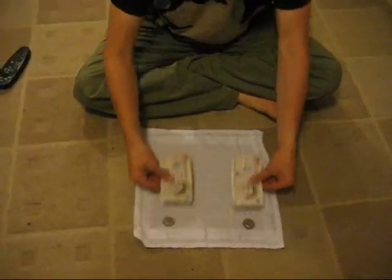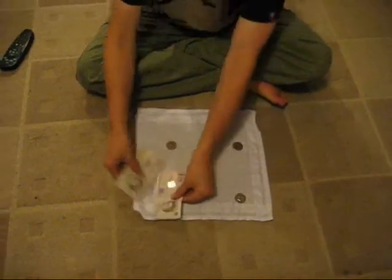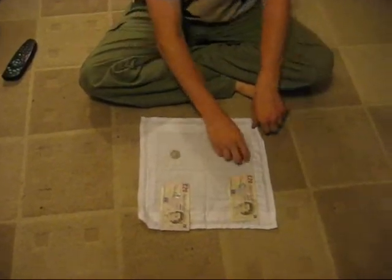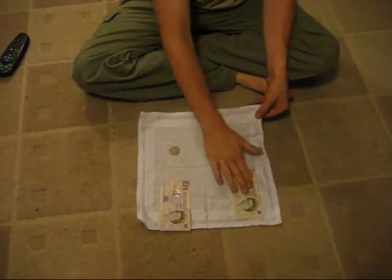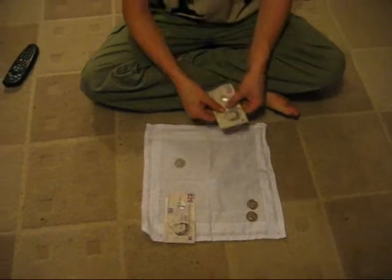Now I can cover these two, these two, these two — but what I'm going to cover is not these two, but these two at the front. I'm going to take coin number two — we're going to call this coin number two. It goes under the handkerchief. Snap of fingers, and coin number two travels to coin number one.